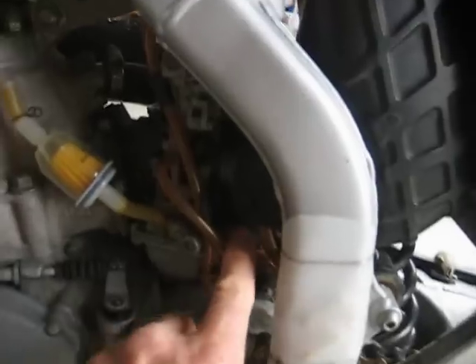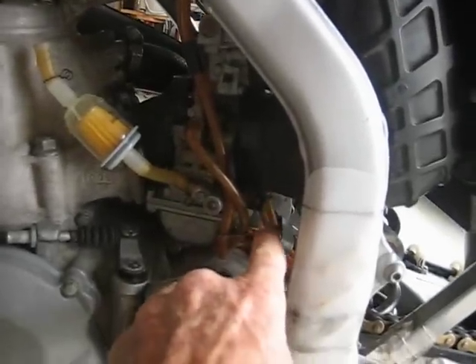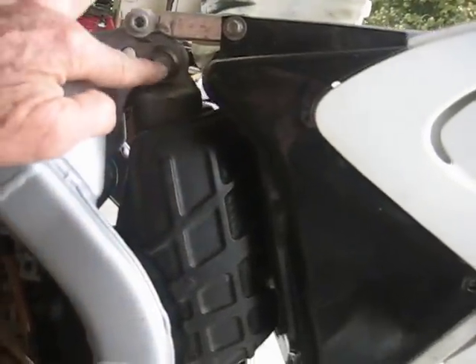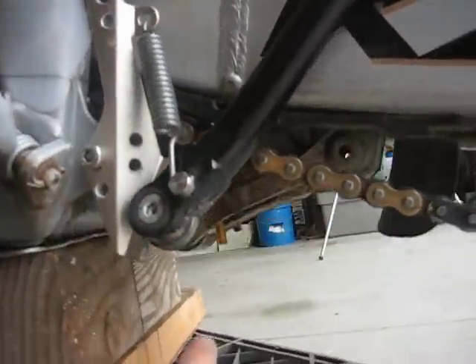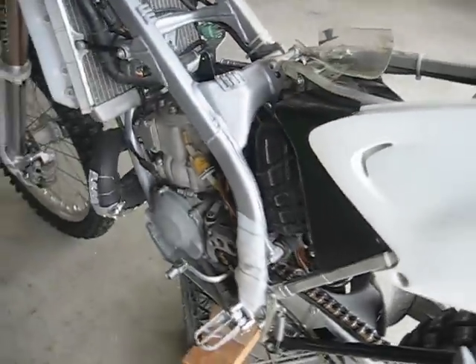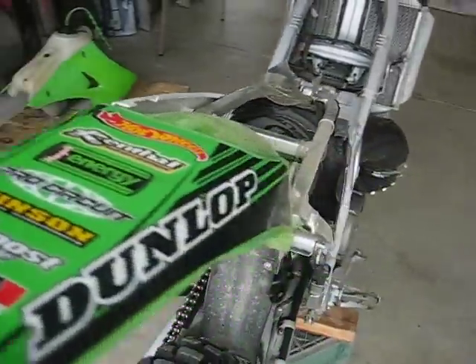And then undo the rear air boot, off the back side, because I just need to slide it back a little bit. The shock absorber is right in there. I'm going to undo the top bolt, and way down below under the linkage is the bottom bolt, because I've got to get the shock into my hand.